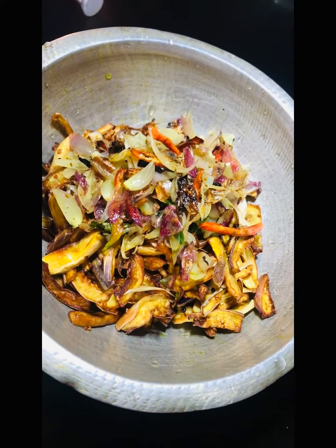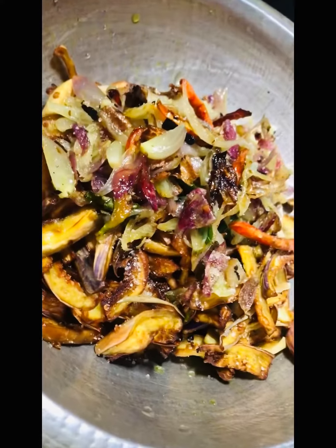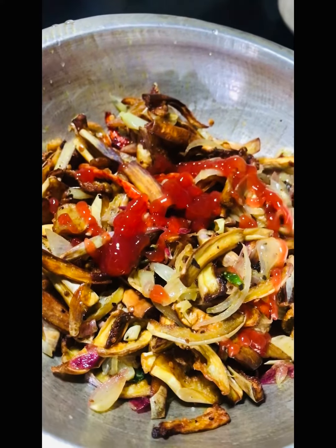This is how the recipe is cooked, cut and cooked.